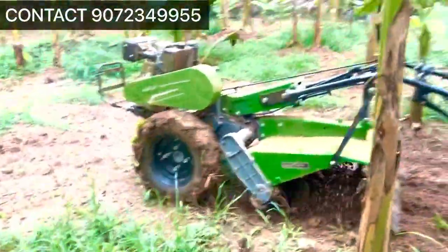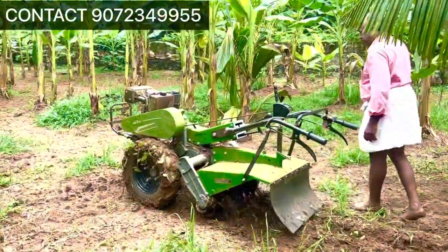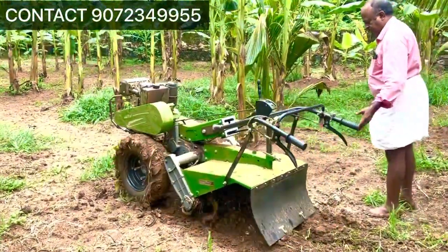It is easy to use. It has 22D blades as well as the power tiller.